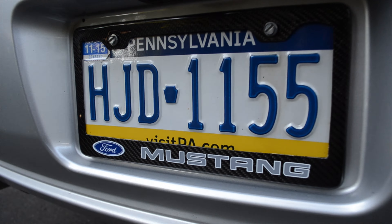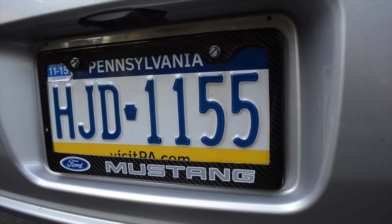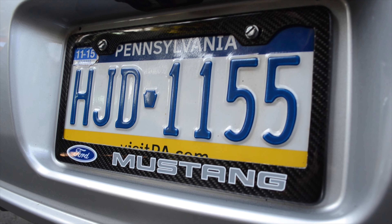There you go — got the nice carbon fiber plate frame on there with the Mustang logo. Looking really nice. It just adds a nice flair to the car — a nice little thing you can add on.